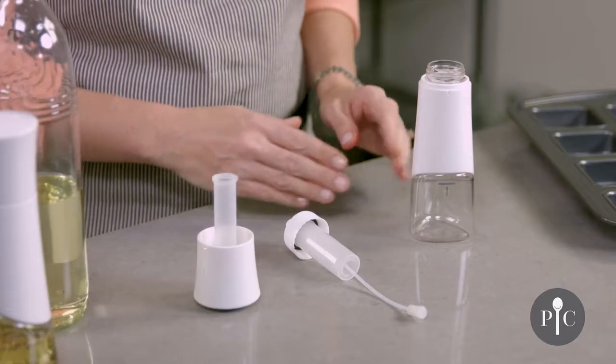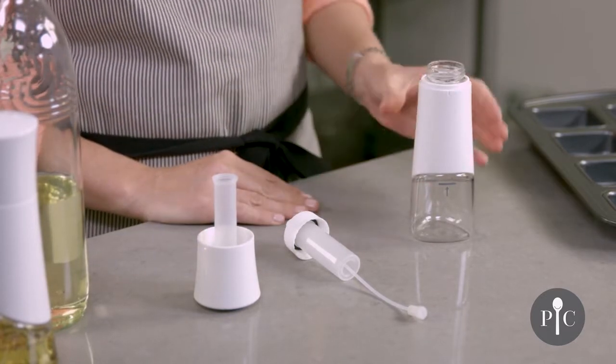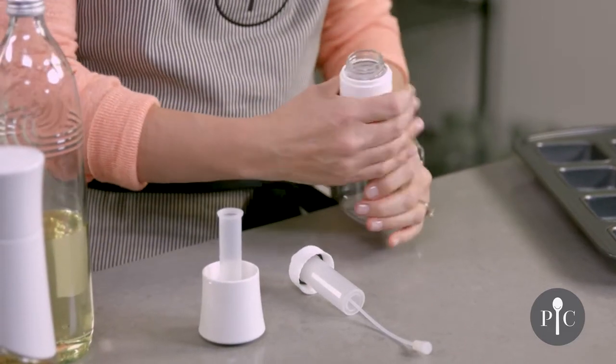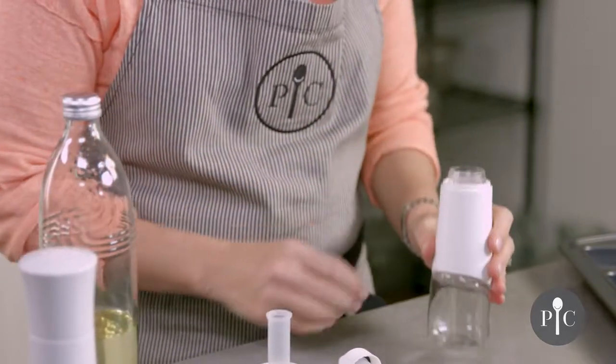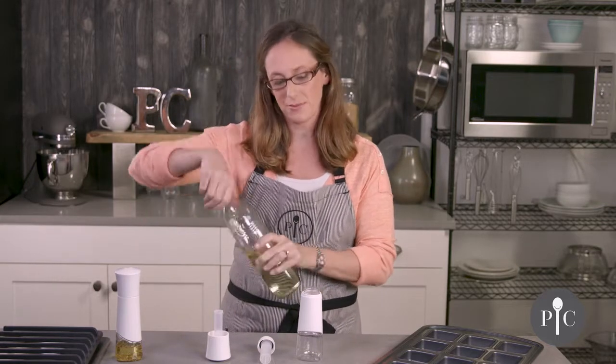Here I have the kitchen spritzer already disassembled so that way we can go through the parts and pieces. First we have the bottle with the sleeve. Both pieces are dishwasher safe and you can actually remove the sleeve for dishwashing. You'll also see that we have a fill line and this is really important because you do not want to fill the oil beyond that fill line.